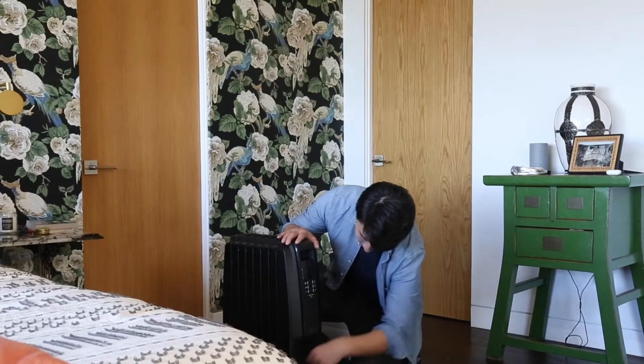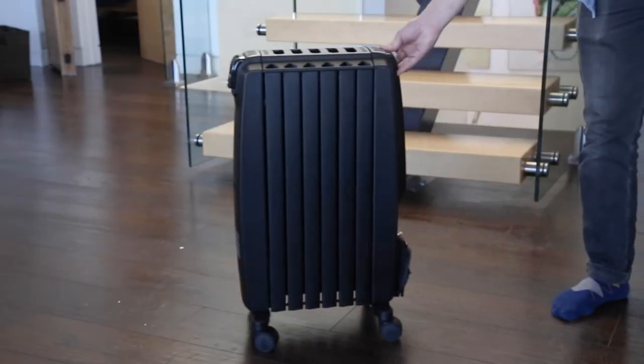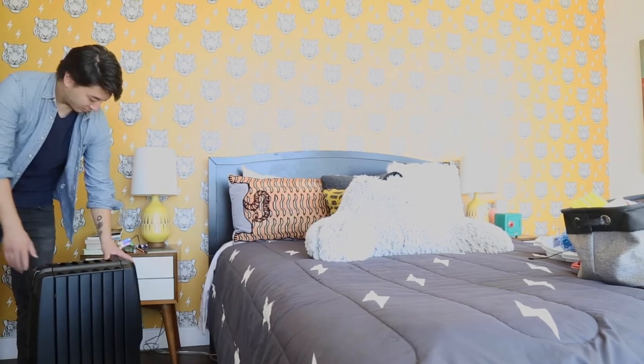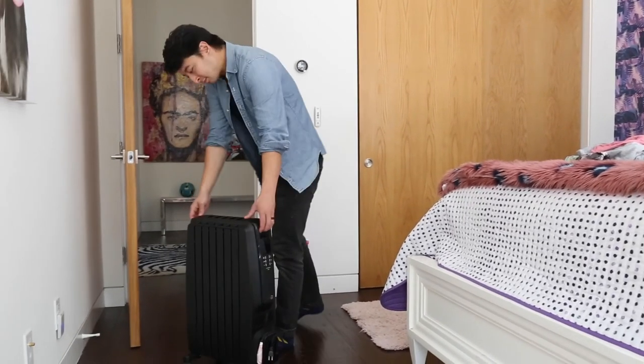At $149.95, the Dragon 4 is more expensive than other models — but does its efficient design justify its price? We liked how the DeLonghi Dragon 4 is compact, portable, easy to program, and can heat most rooms in a short amount of time. Using the timer was straightforward and the eco mode increased energy efficiency without losing functionality.